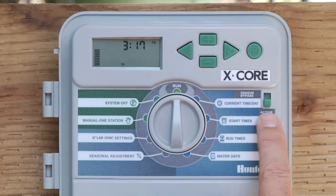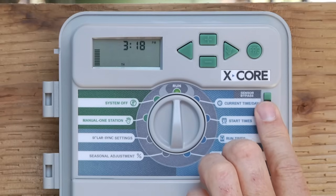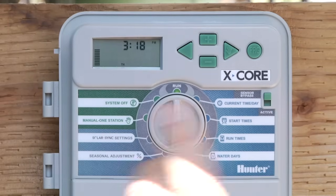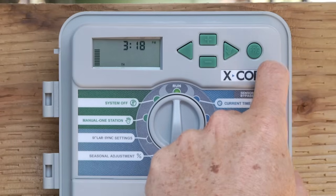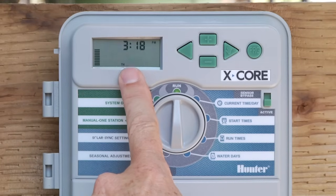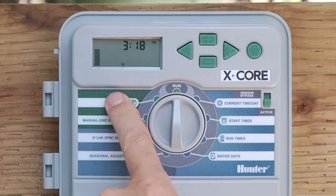The last feature on the front of the X-Core is the Sensor Bypass Switch. It has two positions: active or bypass. In the bypass position, whatever rain sensor — mini-click or rain-click — you have hooked up, the controller will simply ignore input from that sensor. If you're not sure if your rain sensor is working and want to ignore it for now, go to Sensor Bypass. In the active position, it will honor the sensor input. So if you have a rain sensor and it rains and gets wet, it will shut the controller off and put it into Sensor Off mode, and no water will occur until that sensor dries out and sends the dry signal back.